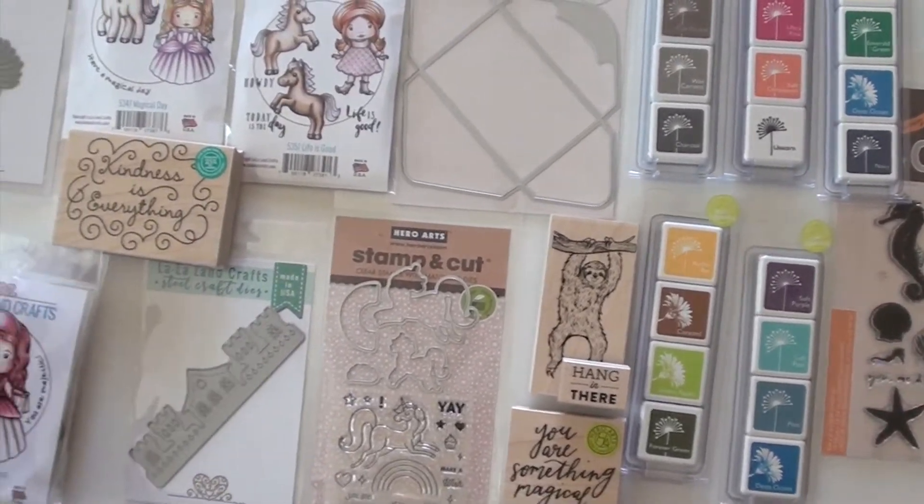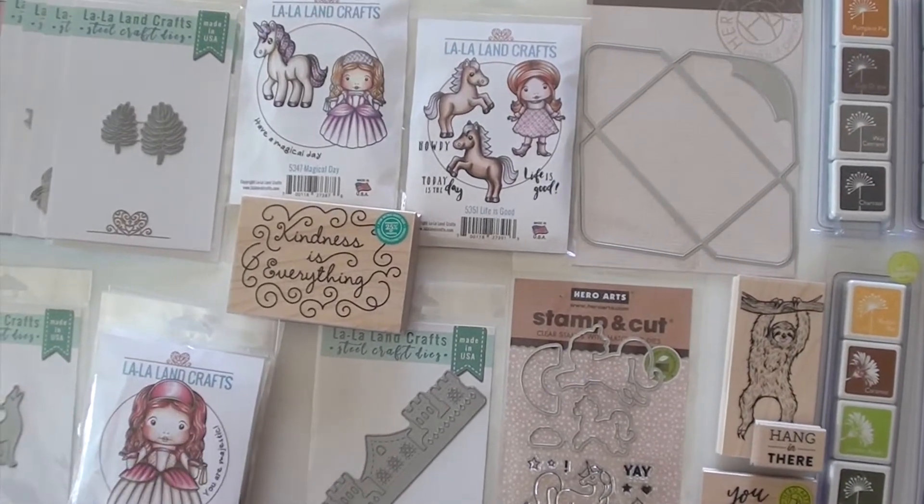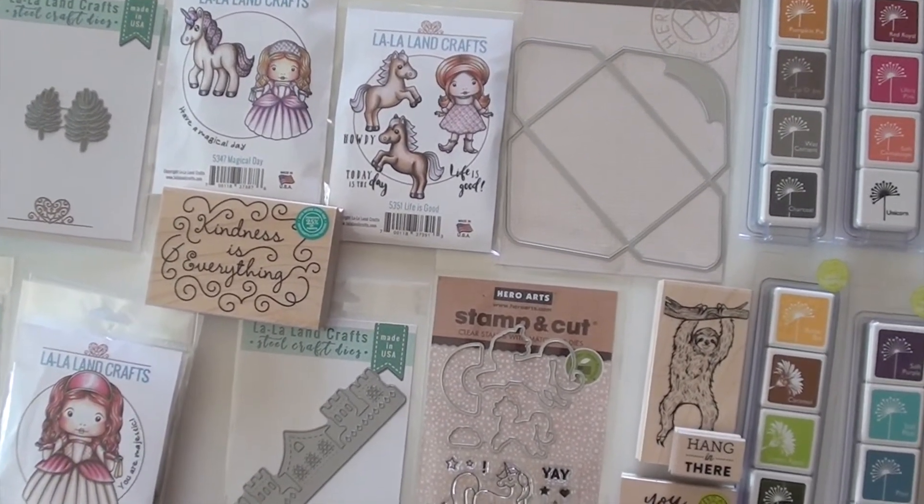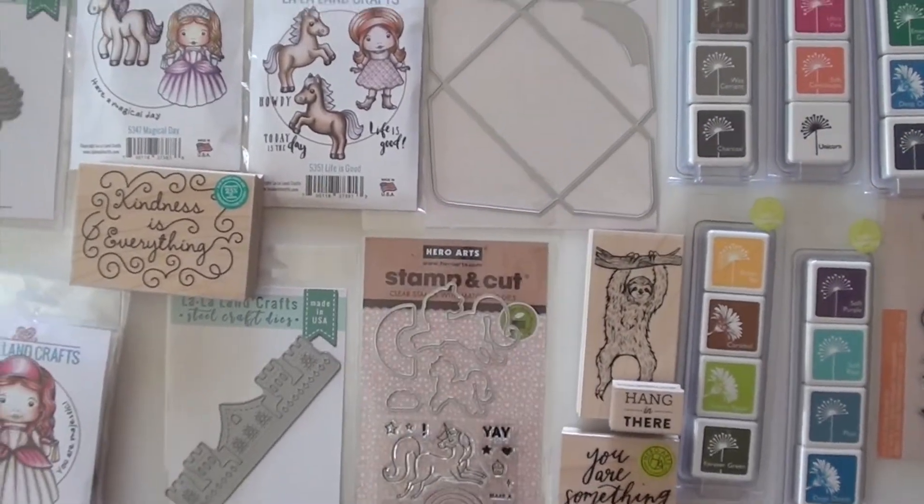And how about an envelope? I thought this was perfect for Alexandra Reinke — you can catch one of our other videos. German artist, just some lovely watercolor paper. You could put a flower there, die cut it. Very nice.